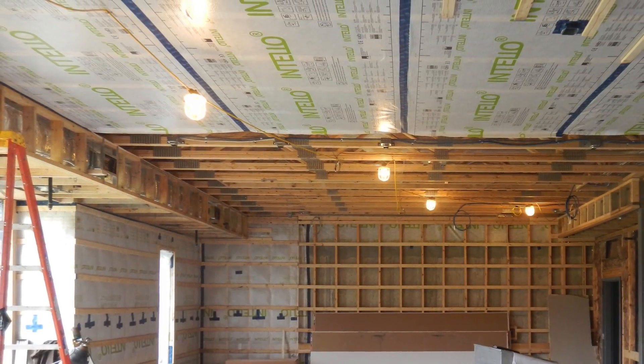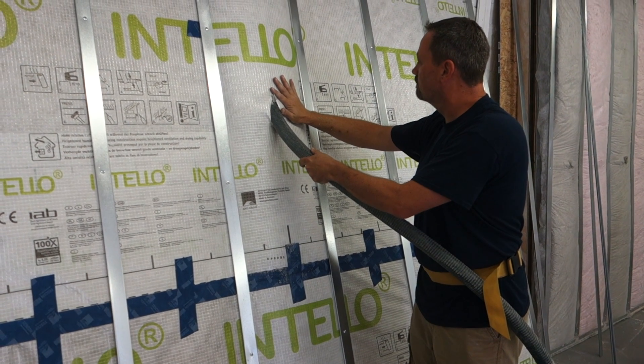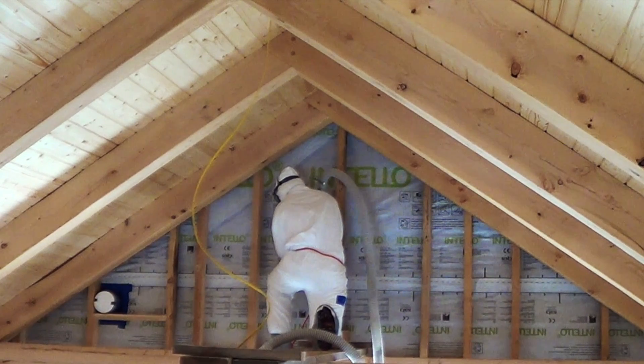Before we begin, please note stud bays should be empty and cleared of all debris prior to IntelliPlus membrane application. Blow-in insulation should be installed after IntelliPlus membrane application, and as always, follow all necessary site and construction safety procedures.